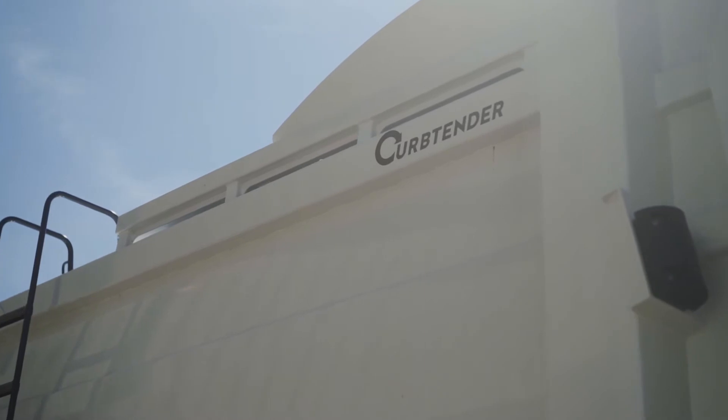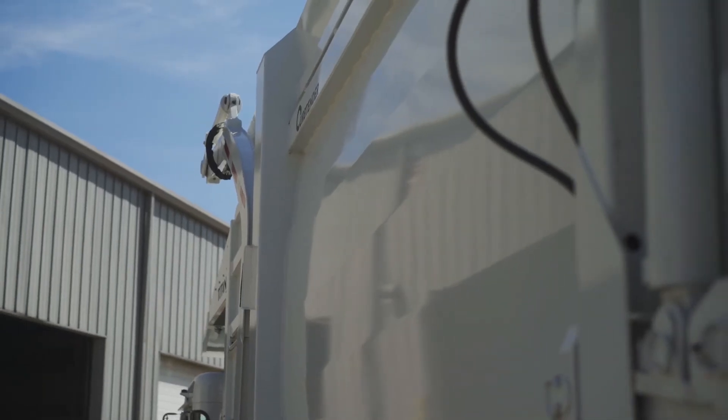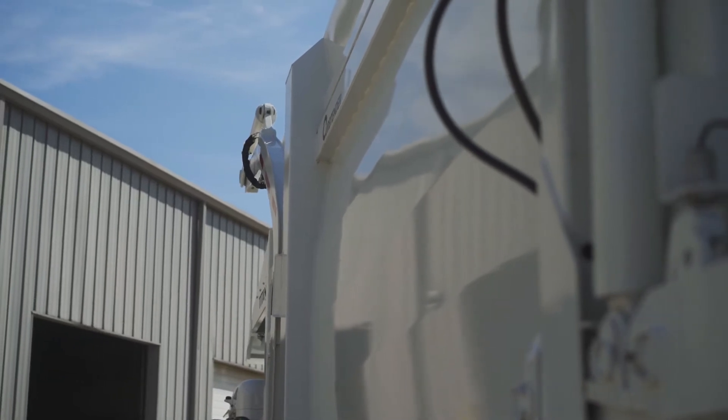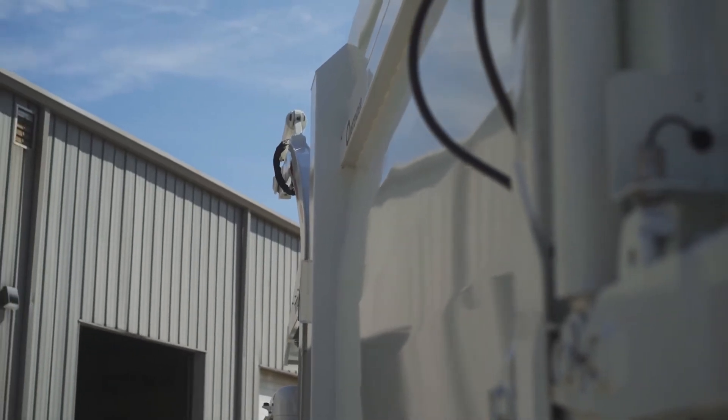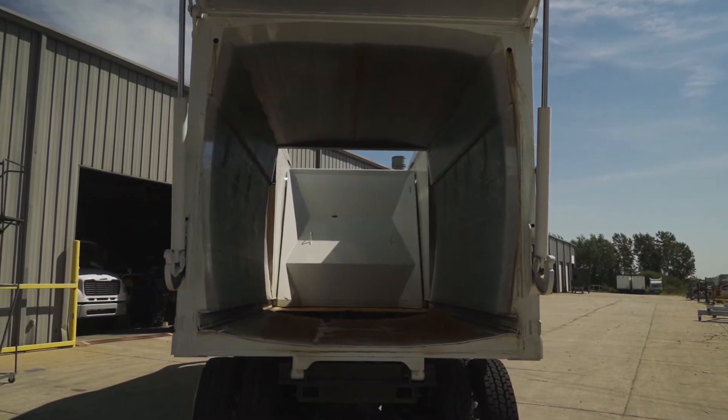The body sidewalls are brake press 10 gauge 80,000 psi steel. The curvature from the brake press gives the Titan the needed strength and distinctive look. The curved body floor is 316 Hardox 450 abrasion resistant steel.